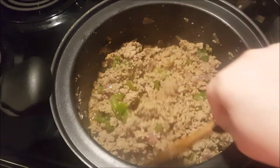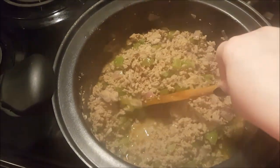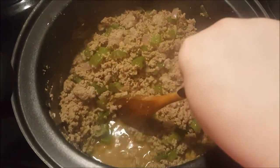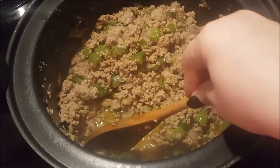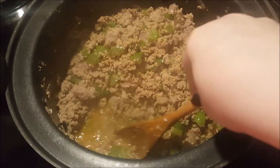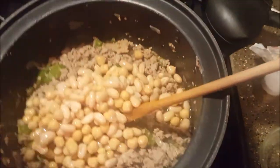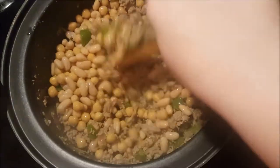Now my meat is done — you can see all the flavor in the juices here. I did go ahead and add a little bit more of the same seasonings because there was so much meat. To that I'm going to add my two cans of beans. Let me stir this up and see where I'm at.